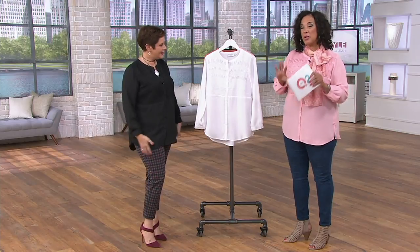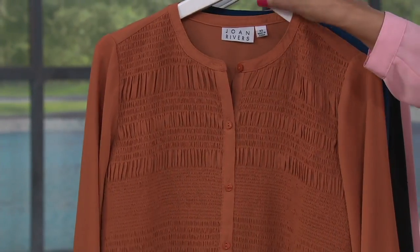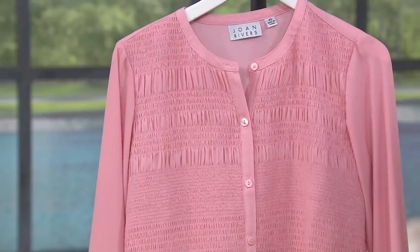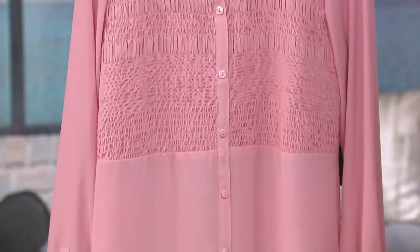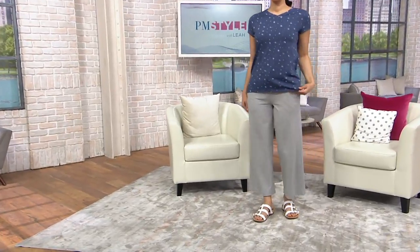We started with sizes extra extra small through 3X. The white is on its way to Linda. Terracotta — two dozen left, small and medium only. Navy with the mallard undertone, black — very sophisticated — and carnation down to our final three dozen, small through large, at $17.28. Item number 302215. And stay tuned — we'll have the final presentation of the QVC2 big deal later tonight.